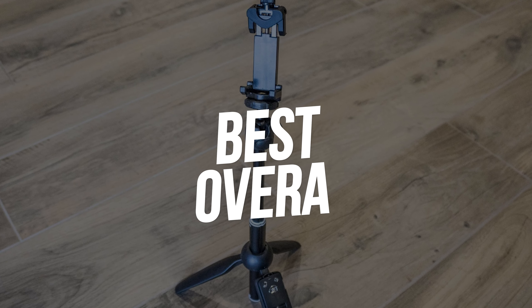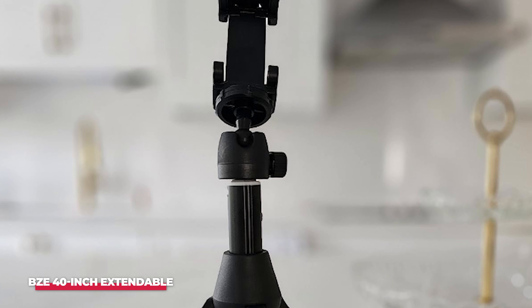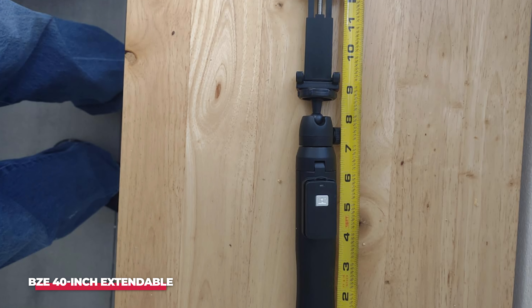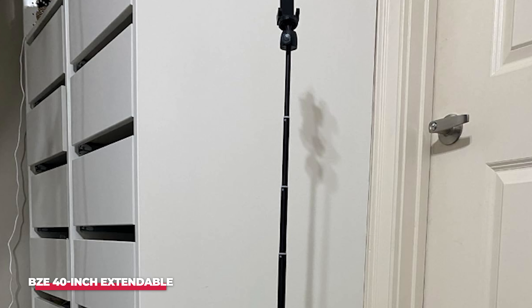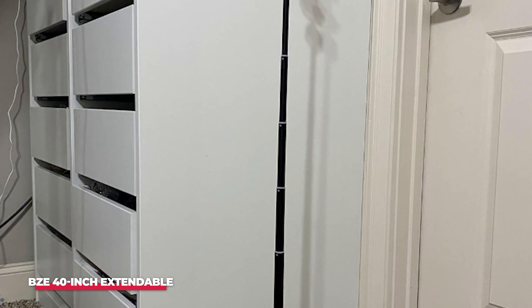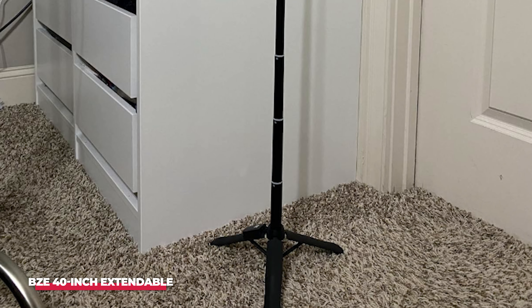Number 1, Best Overall, is the BZE 40-inch Extendable. The BZE 40-inch Extendable unit is a compact and versatile option. It folds into a highly portable profile and also features a screw and stand, 40-inch extension, and a tripod. Mounting adapters provide space for other cameras such as GoPro, further increasing the versatility of this device. The screw retention system kept the device secure even during the shake test.